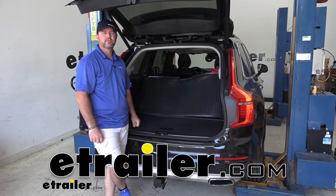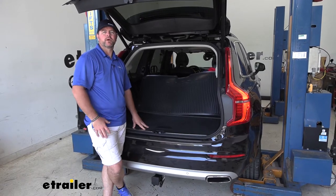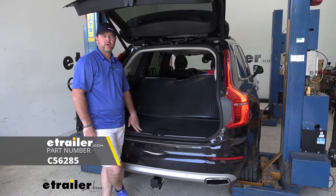Hey guys, Shane here with eTrail.com. Today I have a 2016 Volvo XC90, and I want to walk through how to install the CURT T-Connector Vehicle Wiring Harness.